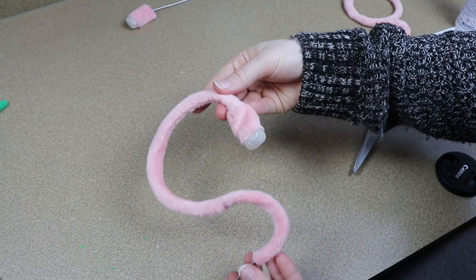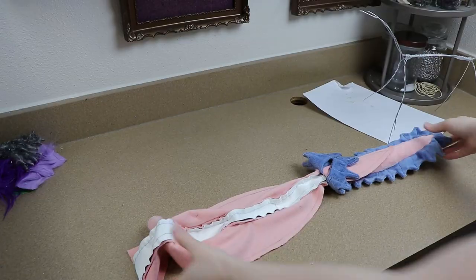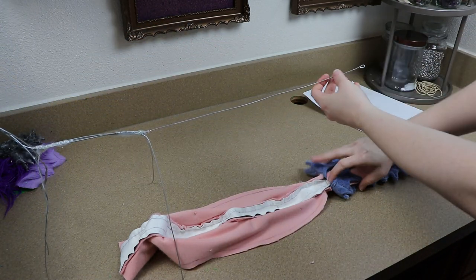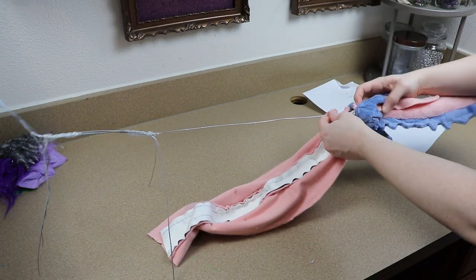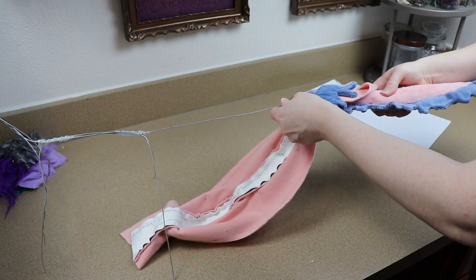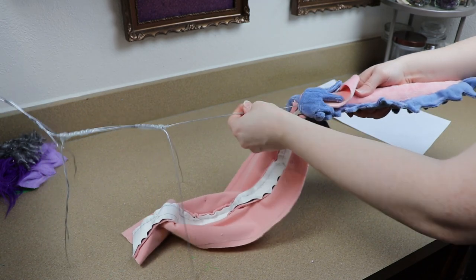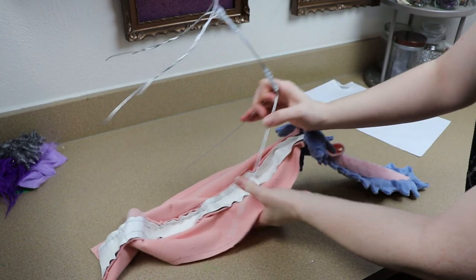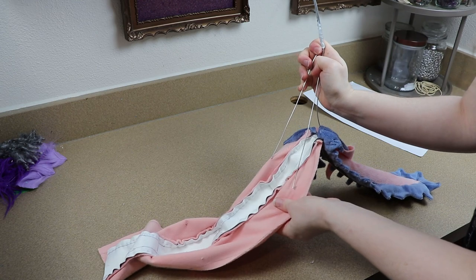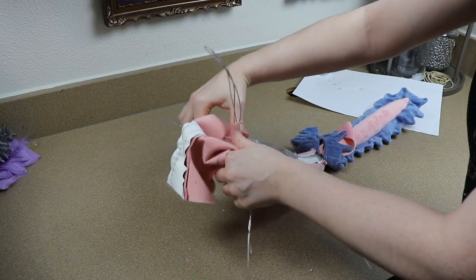All of our little extra bits for the body are done to the point where we can start putting everything together. I made a very simple wire frame — it's a little bit reinforced in the front because the head is kind of heavy and the neck is also long. I'm going to start with the fabric for the body, figure out where the legs are going to go, cut some holes for that, and start running our fabric over the wire frame. I'm going to run the tail over the wire for the tail and run the leg wires through those holes in the body.